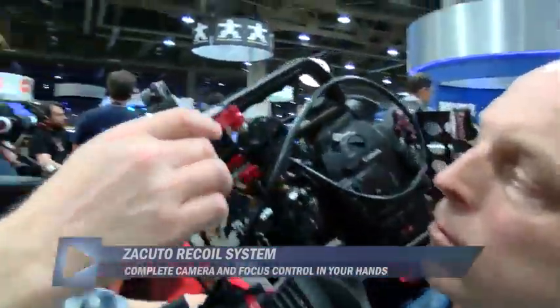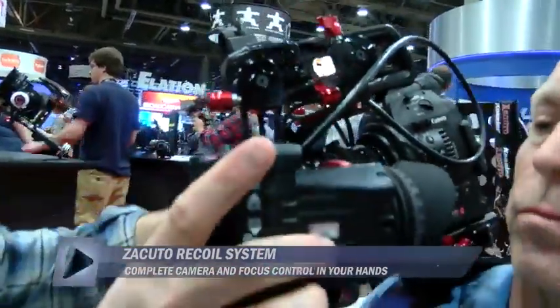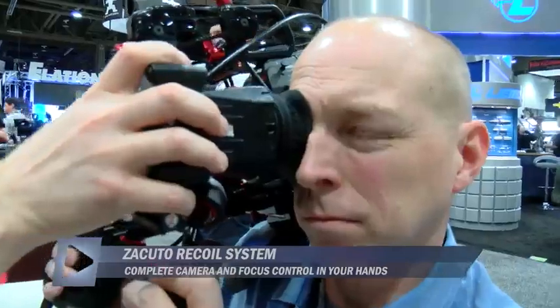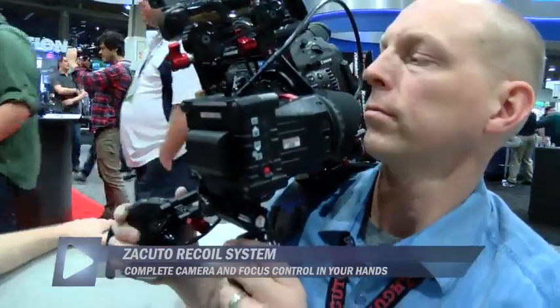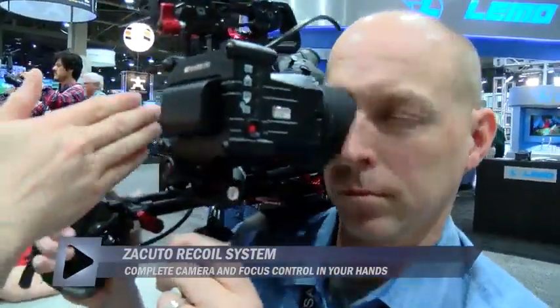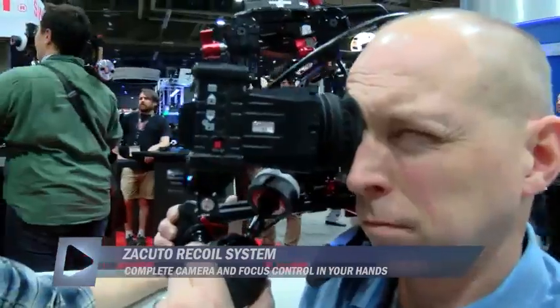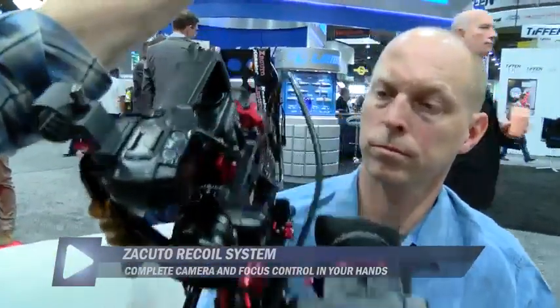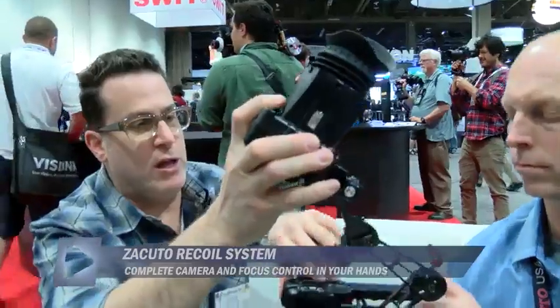Here we have what we call our dog bone EVF mount. What's great about it is that you can loosen it and put the EVF anywhere in space. You can also take the EVF off and under-sling it — so if you have an 18mm lens, you won't see the mechanism because it'll all be above it. You can also send it all the way back, tip it up if the camera's down on the floor without crawling down. It's a very versatile viewfinder mount — you can even use it for a regular monitor.